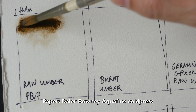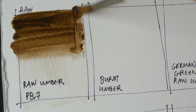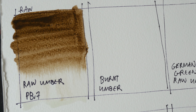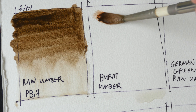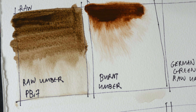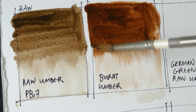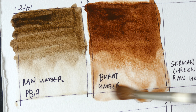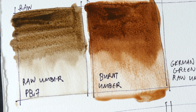So this is raw umber, a color that I do not use. By the way, if you use any of these eight colors for mixing or painting, let me know in the comment section what you use them for. Raw umber on the left looks like a pretty dark earth color. And this is burnt umber — these two colors are very transparent. I use burnt umber very often to mix with blues to produce really dark value blacks.